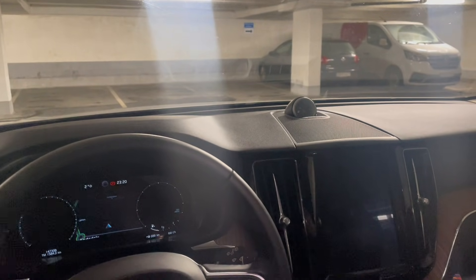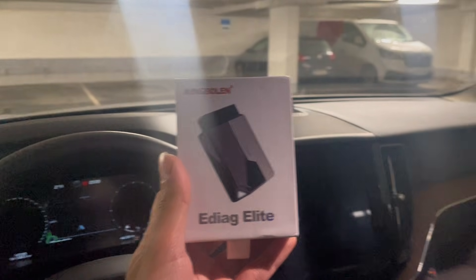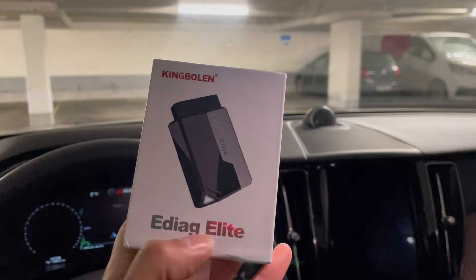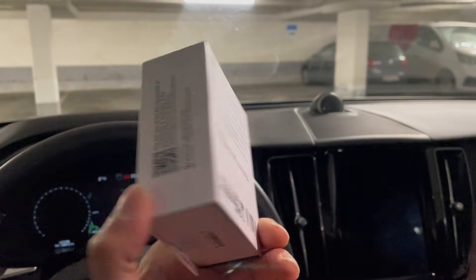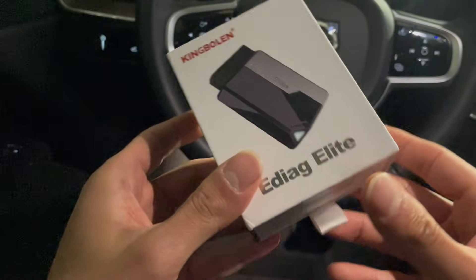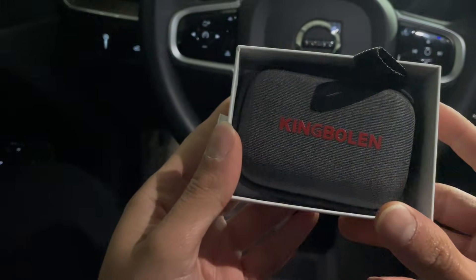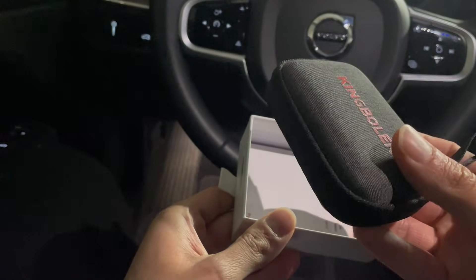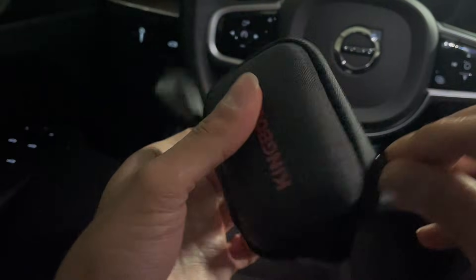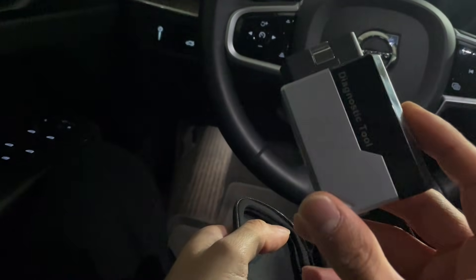Hello guys and welcome back to the channel. Today I'm showing you a new scan tool I've been using for my Volvo. This scanner tool is from King Bowlen and it is the Eriag Elite, their more affordable model. It's quite cheap for what it does and also comes with lifetime free updates. Inside the box we have a nice casing for the OBD2 scanner, and this is the actual scanner we'll be testing today.